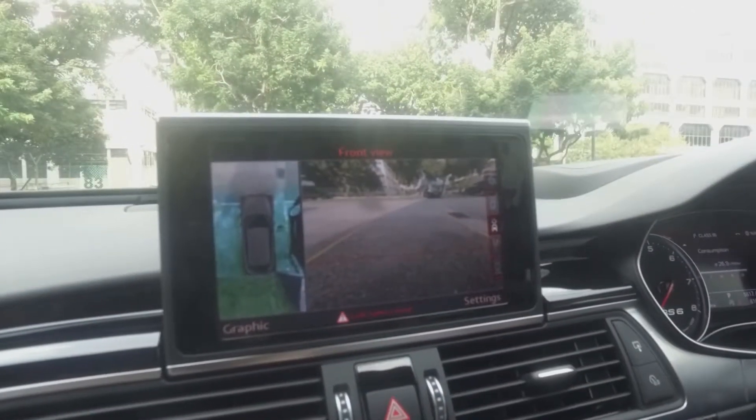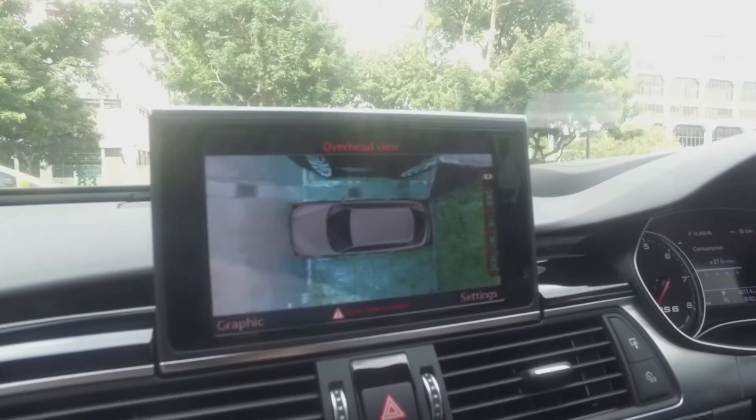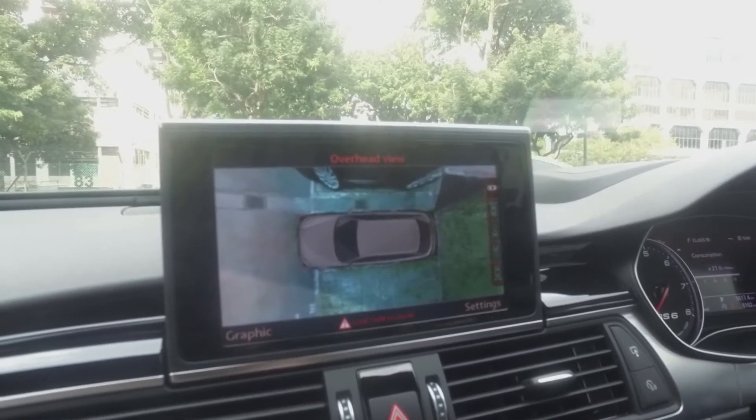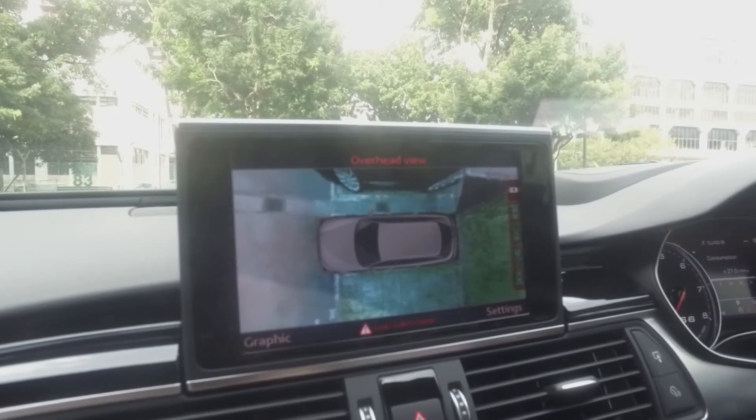This is front view. Front corner view. And this is overhead — oh, this overhead one is damn chill. Seriously. I guess what it does is it stitches all the cameras together. Corner, rear view, front view, side view.